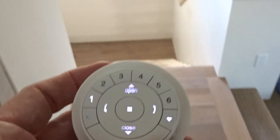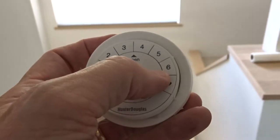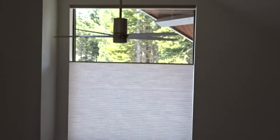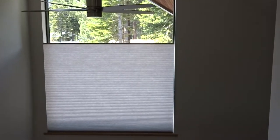It's not mounted yet, but on channel 1 over here — if I hit that up button again, that shade is still operating, and if I hit the heart button, it again goes to the favorite position that we've set for it.